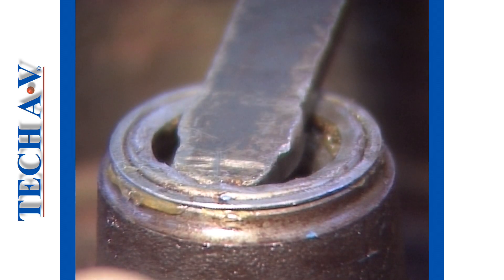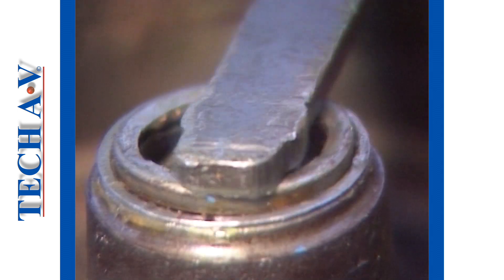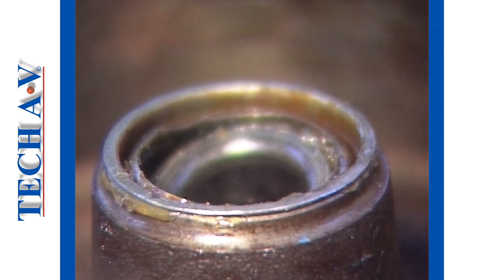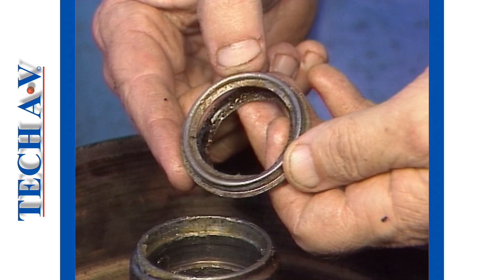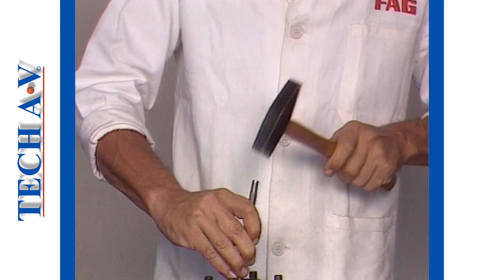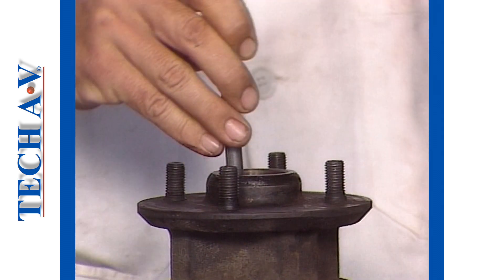An alternative stripping method is to prise the oil seal out of the housing and remove the inner cone. However, this method will completely destroy the seal. Of course, the cup will still have to be knocked out from its mounting.